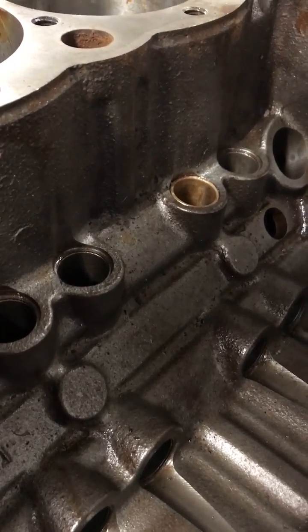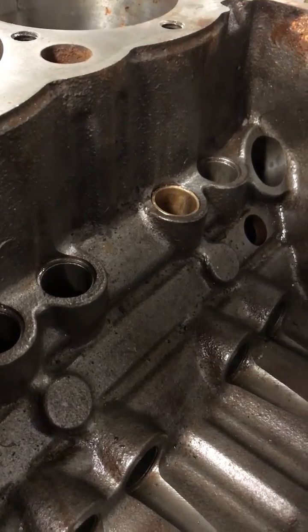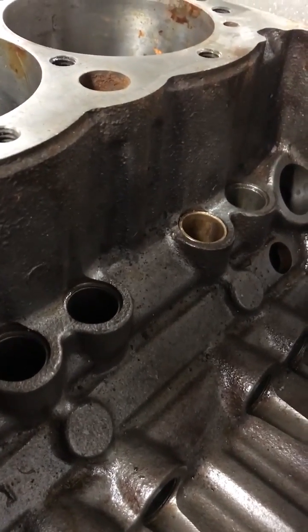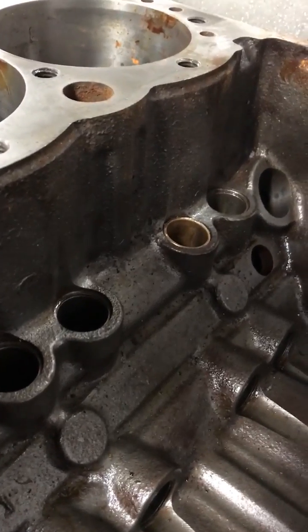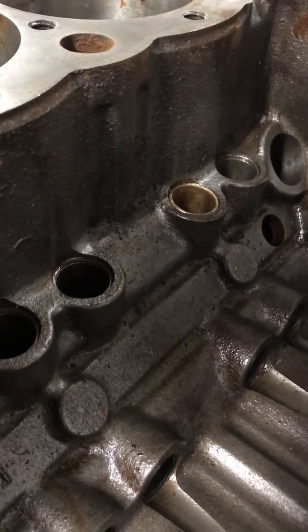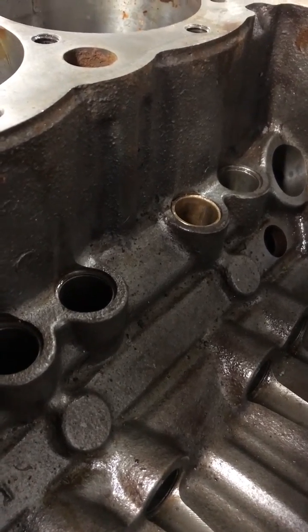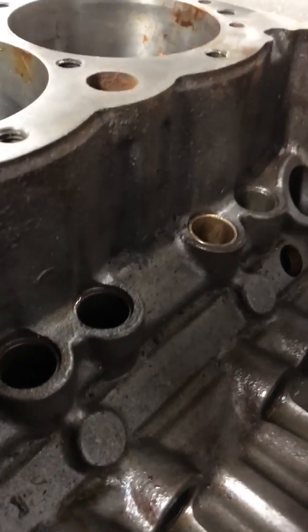We're doing a repair on this one. It's already been repaired once, but I'll show you something that we just found and the reason it came to our shop after it had already been repaired. This is a World Products Block, Bracket Race Engine, pretty stout little small block. It apparently broke a lifter — it had quite a few runs on the lifters. It broke a lifter and it scarred up the cam and scarred up the lifter bore. Anyhow, it was taken to a machine shop and the lifter bore was repaired.